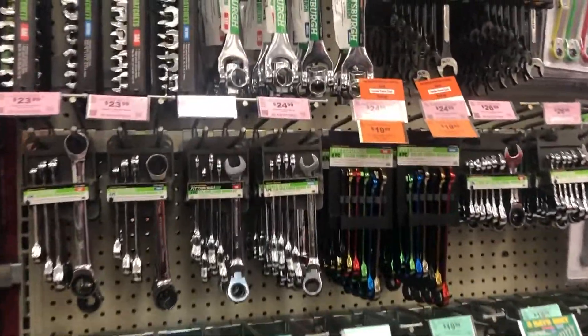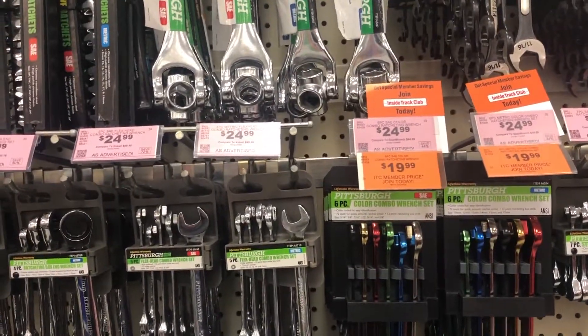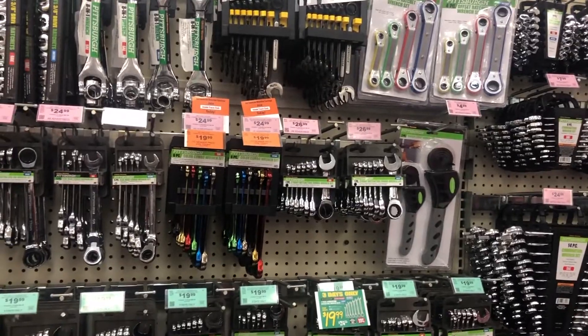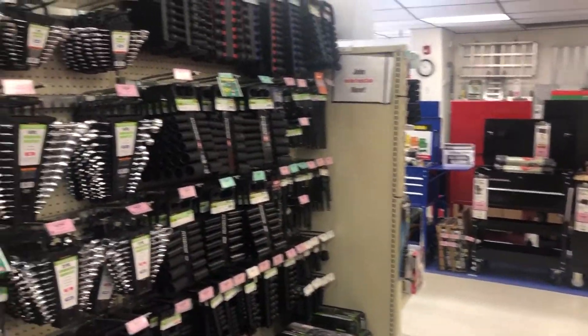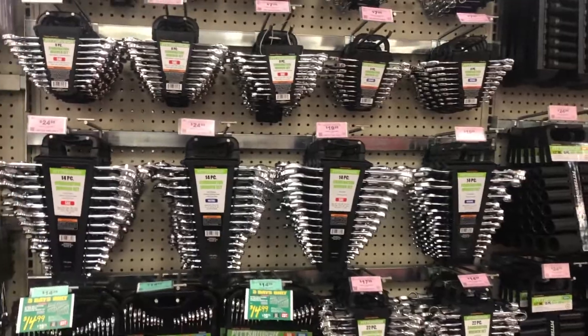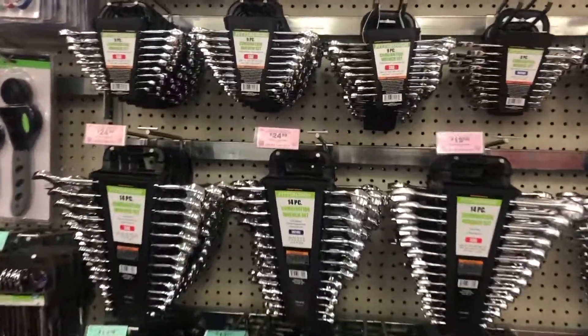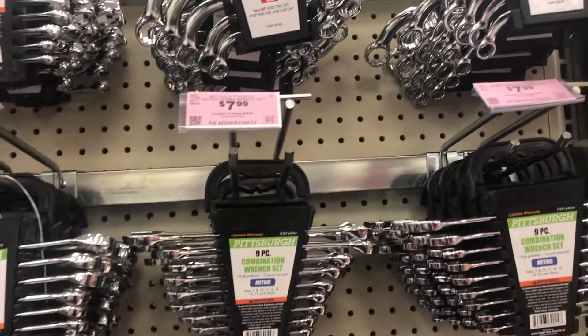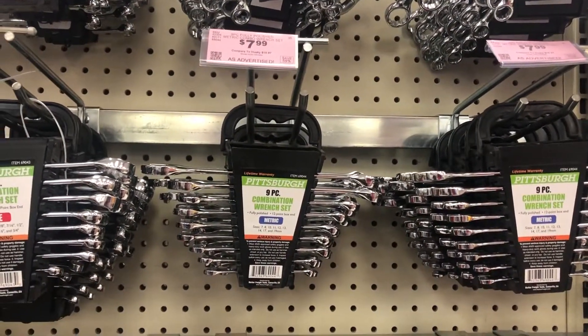What y'all thinking? Where you're at, how much are your tools? Are your tools expensive or cheap? Any cheap stores, any expensive stores, drop comments down below.